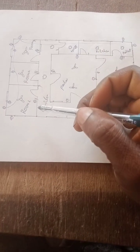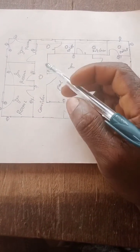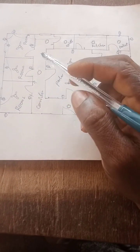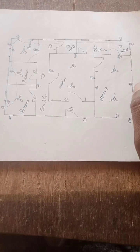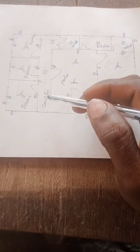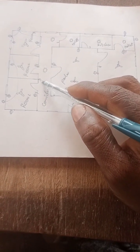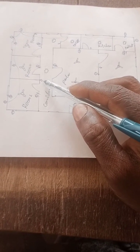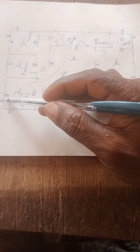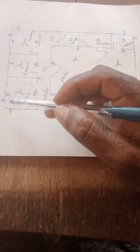We take it from here now to the switch. We have a provision for a switch here — this is the corridor. I usually put the switch in the corridor. Since there is a corridor here, I'll put the switch here. So watch out — from here the switch goes from here to here.